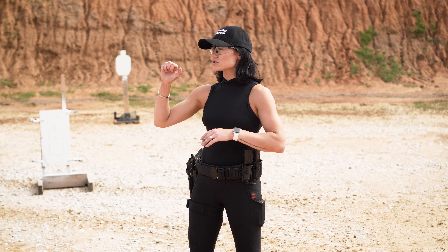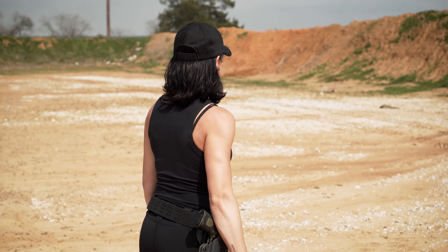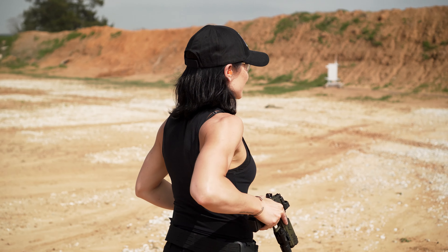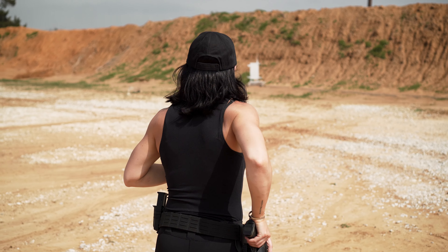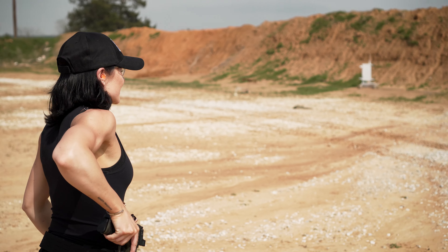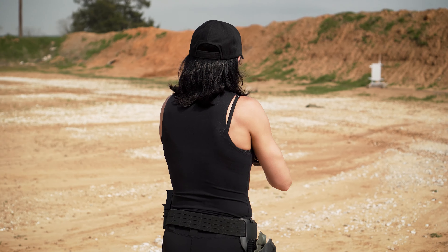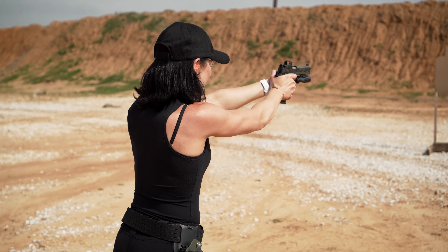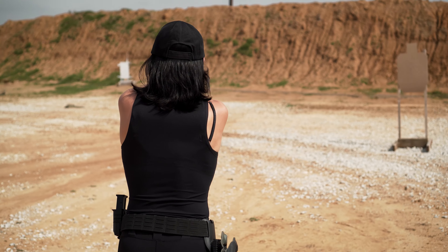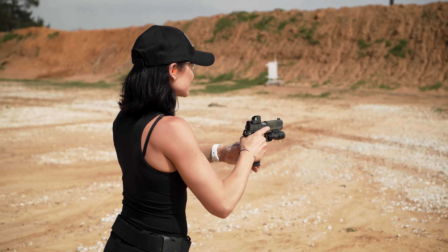When I'm engaging a target out far — say I'm coming out of the holster going out far — I'm not switching my gears on my draw cycle to do a really slow draw stroke. I'm maintaining the normal speed of my draw cycle; however, I'm switching gears on how I engage that target by really making sure I have a good sight picture and not rushing my trigger press — giving it its due.